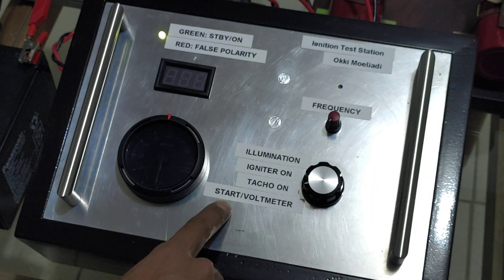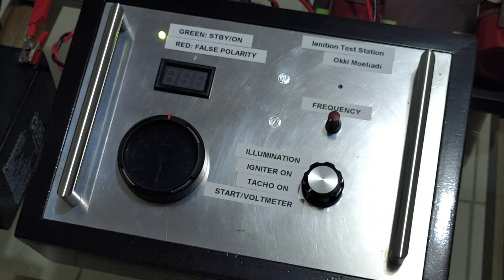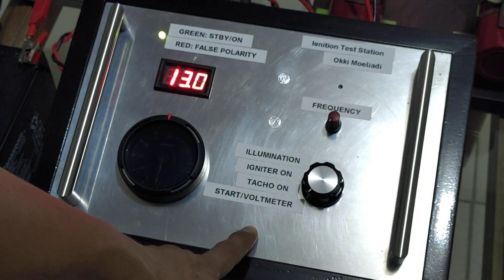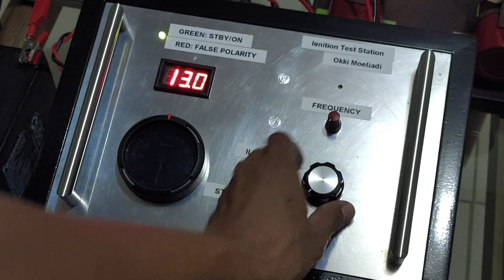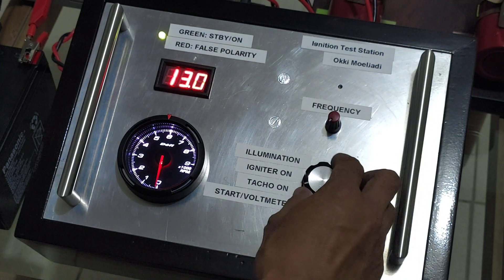Now I'm going to put the switch to position number one — the voltmeter is on. And then we can switch to another position. Now I'm going to turn on the tachometer. Now I'm going to turn on the igniter.